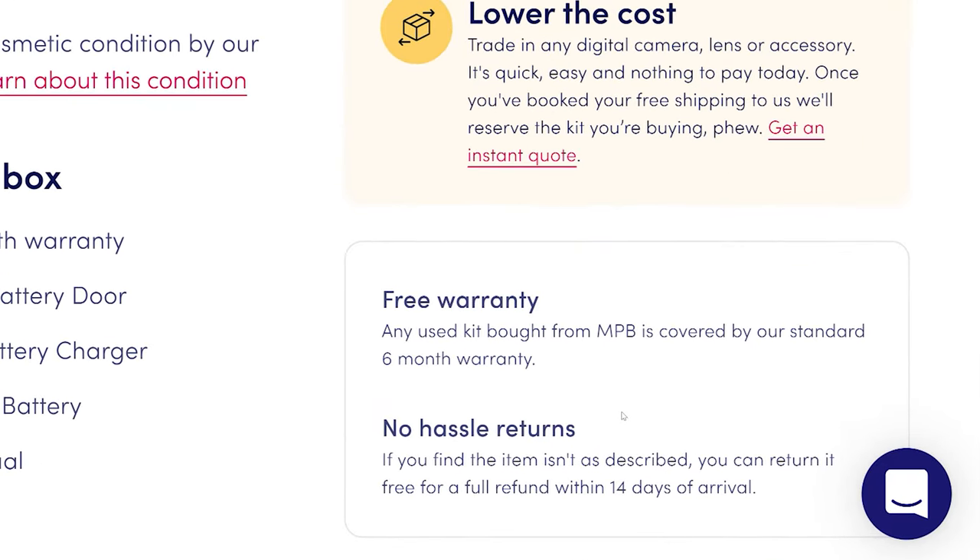Every piece of kit at MPB is inspected carefully by a product specialist and comes with a six-month warranty, giving you peace of mind that buying used doesn't mean sacrificing quality or reliability. I used to worry about buying used equipment — is it going to be what they say, is it going to be faulty? With MPB you're not buying from a random person on eBay; specialists inspect the kit so you know it will work as expected.